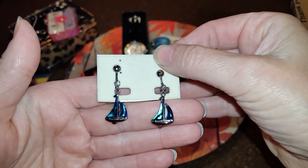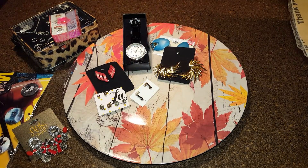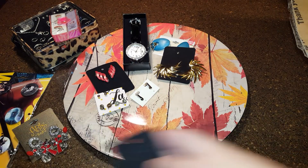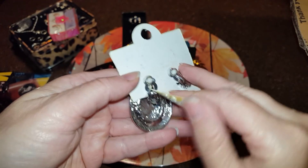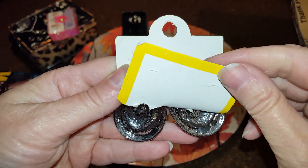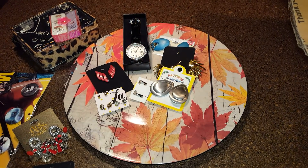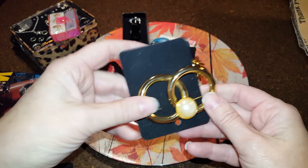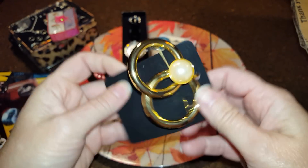I bought some of this stuff — these are little shell sailboats and I've been giving them away with my Poshmark stuff. There's an empty card. This one says Aruba — just big silver tone clip earrings, kind of neat. I want to get your opinion after you see everything on whether this was a good buy or not.